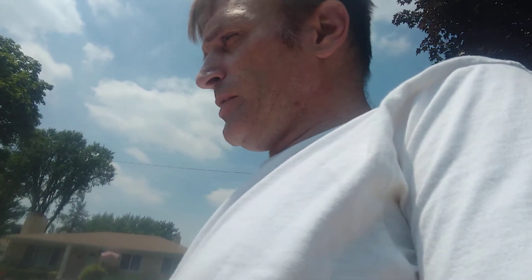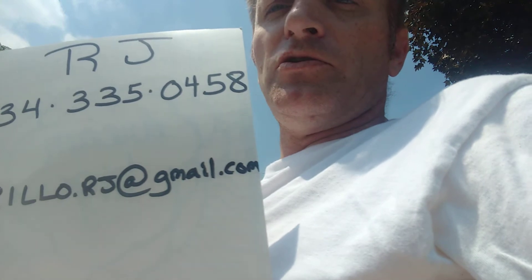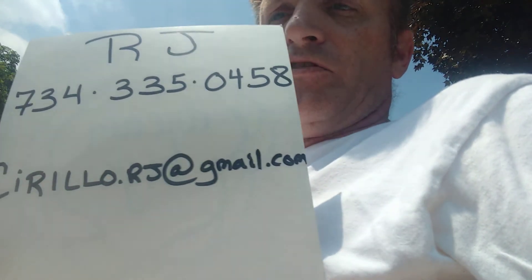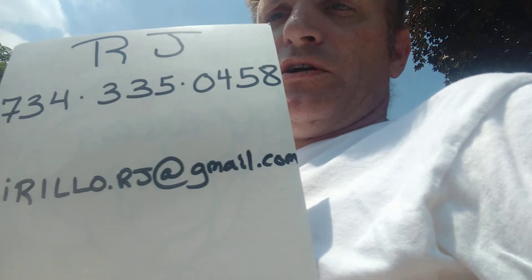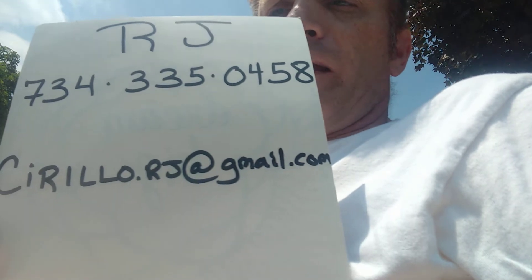The sun's getting a little bright, let me pull out my information. This particular video is for Mike by the way — he gave me a call and was interested in how the Eagle performs on grass. My contact number is 734-335-0458, along with my email address — give me a call and contact me and we can do that.